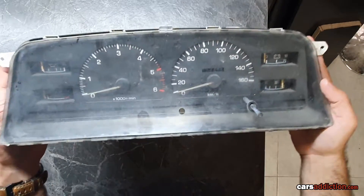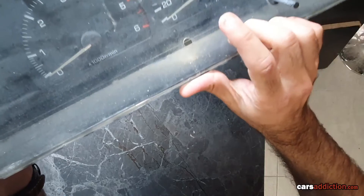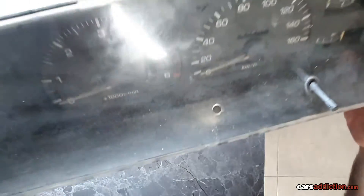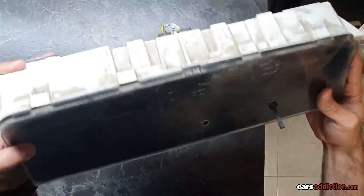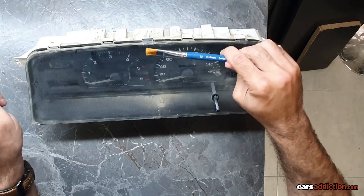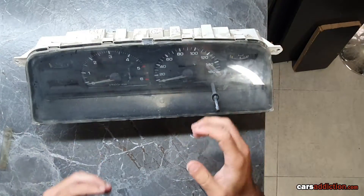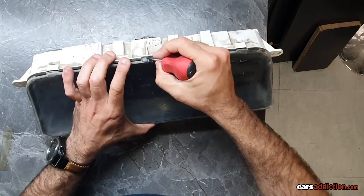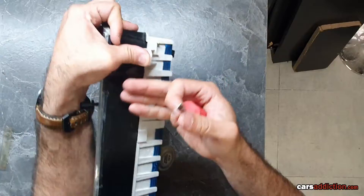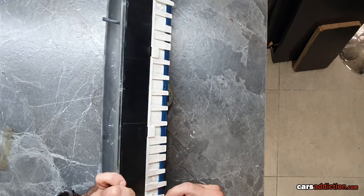We have our cluster out of the truck and we're going to restore it. What happened was the timing reset button cover was never put back in place, and we've got a lot of dust in there. What we're going to do is open this up quickly, use a brush and some water, and clean everything out. There are tabs right over here — put a bit of pressure while unclipping the tabs and you should have no problem releasing it.